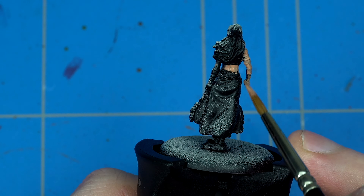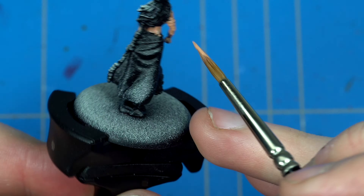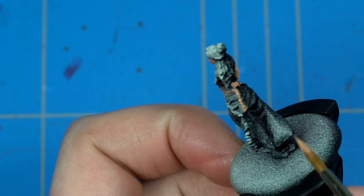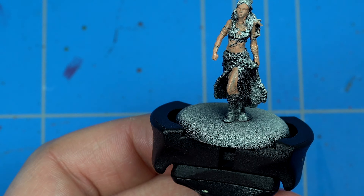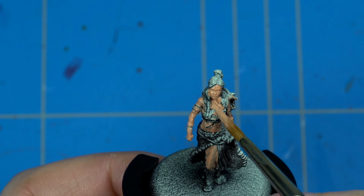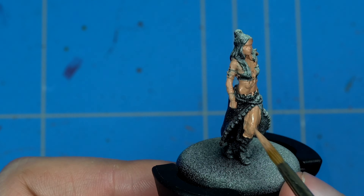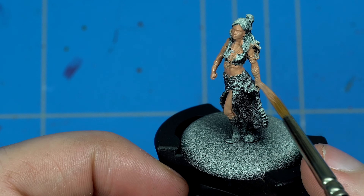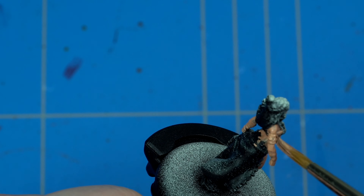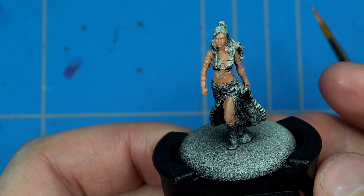I first started off with some Cadian Fleshtone, which is not as light as Kislev Fleshtone and not as dark as Bugman's Glow, for example. You could also describe it as a human flesh tone. I covered the model with a thinned-down layer once or twice, especially on the parts where there's a lot of black showing. There's a lot of skin showing on this model, and one of the things I like most is that there's a lot of skin but also a lot of detail covering it.